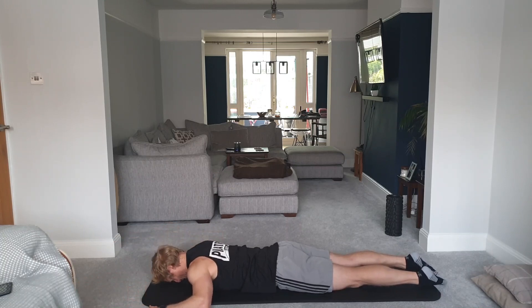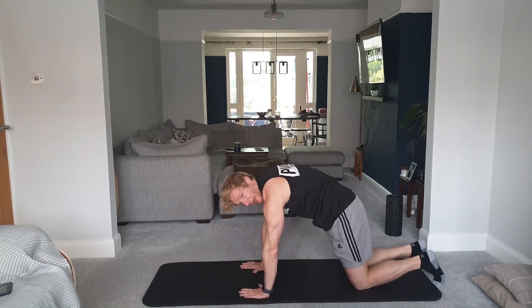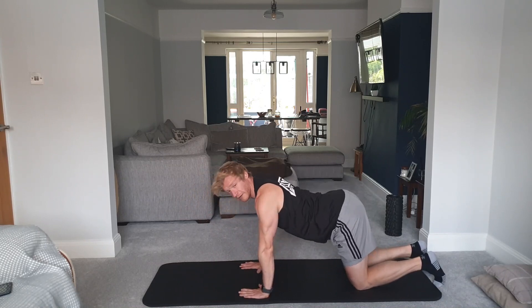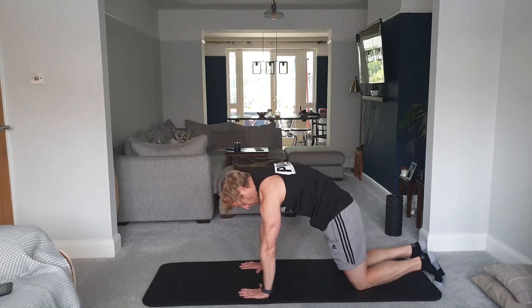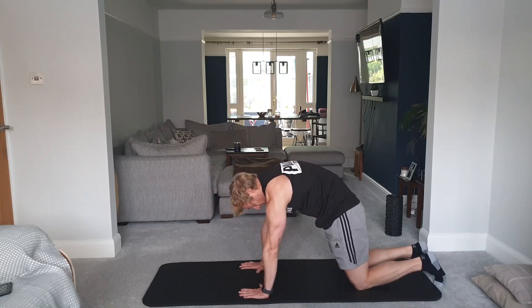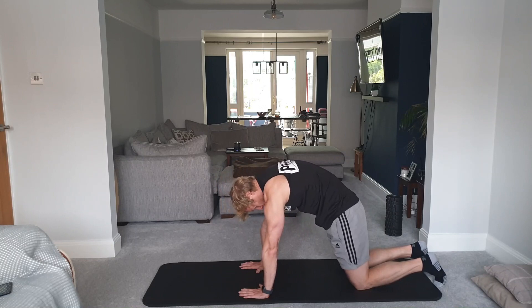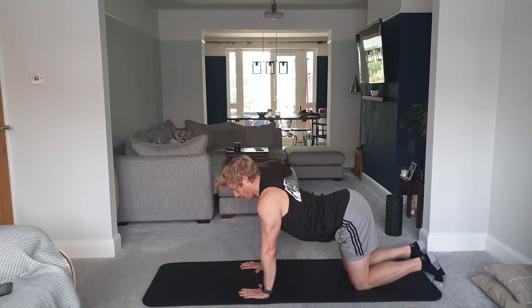Once we've done that exercise, we'll just push ourselves up to a four-point kneeling position and do a cat stretch. Breathing in or out as you push up into the cat stretch, then come down into cow — sticking the tailbone out, breathing in or out. Just do a few of those — it's a nice big pelvic tilt, stretching through the mid-back and lower back. Just do two or three.